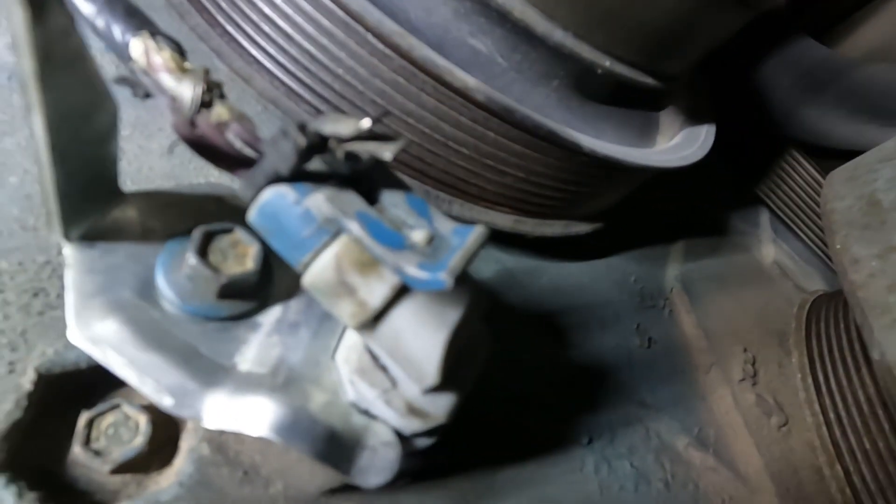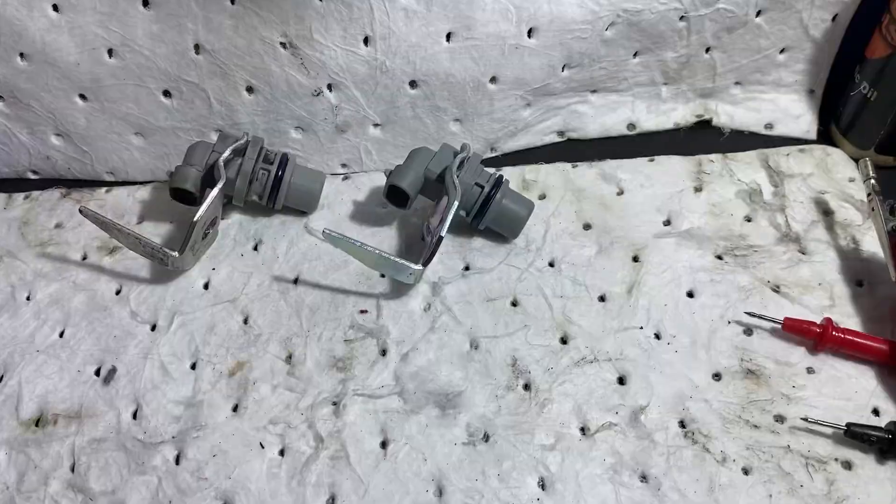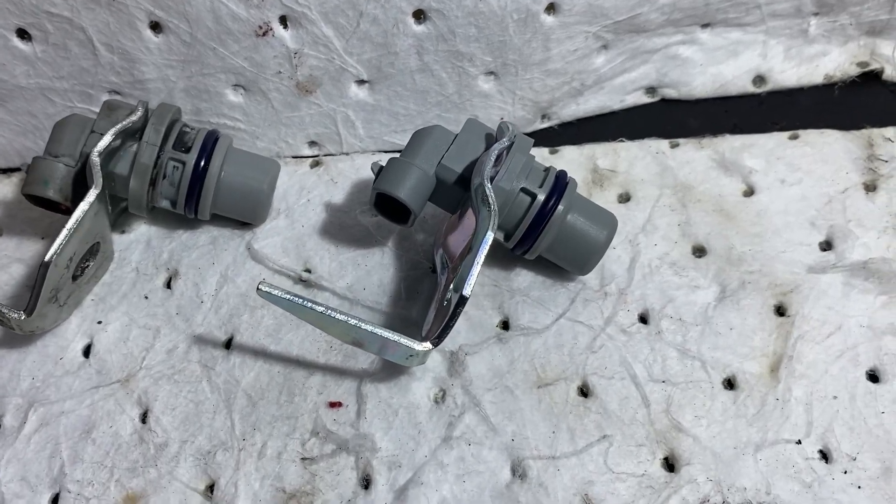The cam sensor is faulty. As you can see, they've already replaced it, but the problem is they replaced it with an aftermarket one — they didn't go OE, and that was the issue. I just happened to have a test sensor that I installed, and it fired right up.